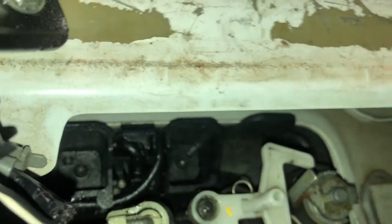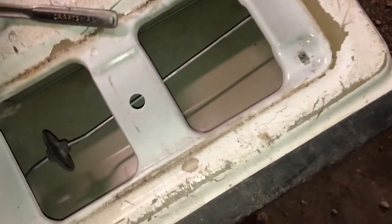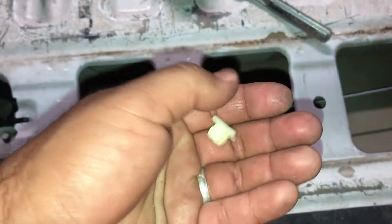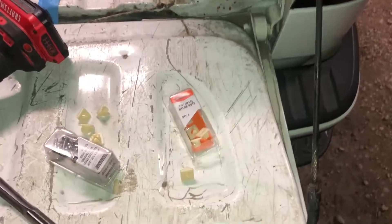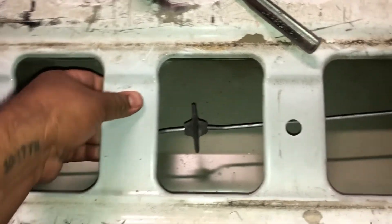Keeping things clean is the name of the game, which I kind of knew going into it. Whoever took this off before lost the screws and ran some self-tapping screws in these, with some missing too. So I went to the auto parts store and picked up some quarter number 14 nylon nuts, and surprisingly they fit in here perfectly.